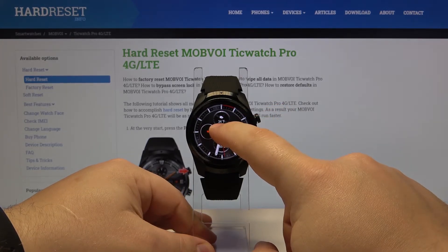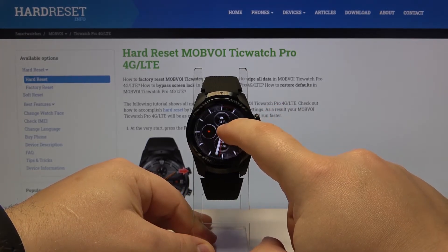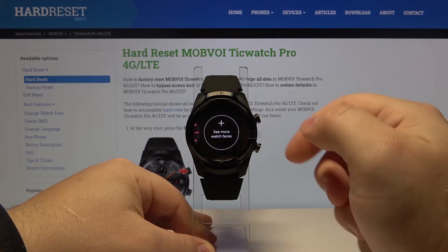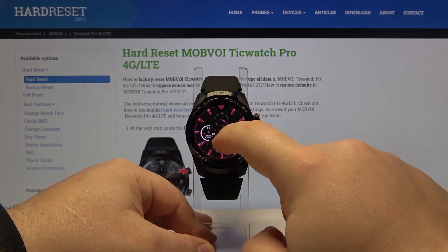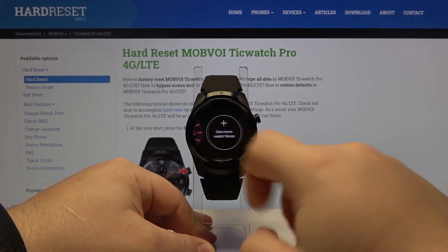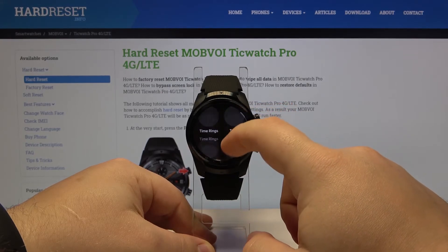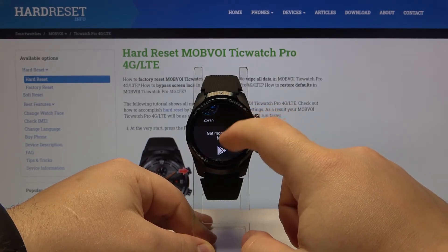We can also add more watch faces to our watch. As you can see, we now have only three on the list. We can scroll all the way to the right and we have an option called 'See More Watch Faces'. Let's tap on it and here we have a list of watch faces that we can add to our watch.